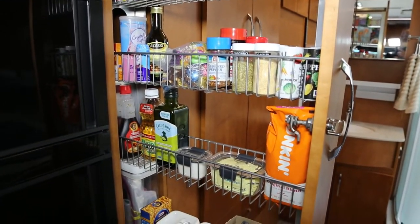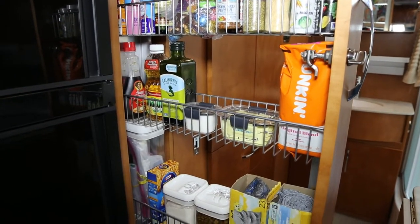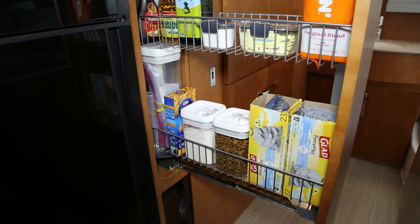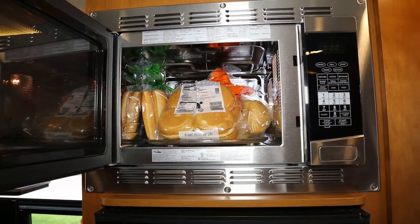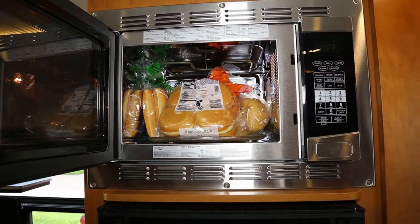On our next shelf, we've got syrup, oil, different oils, sugar, Splenda, coffee, all of our assorted trash bags, grocery bags, dog food, pancake mix, mac and cheese, and Ziploc bags. Our microwave doubles as our bread storage, as we don't use the microwave too often.